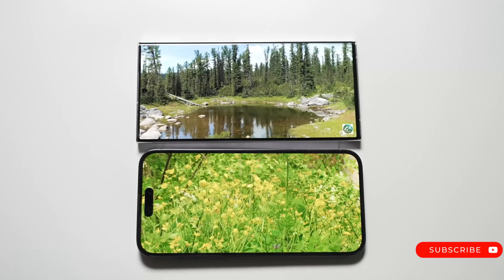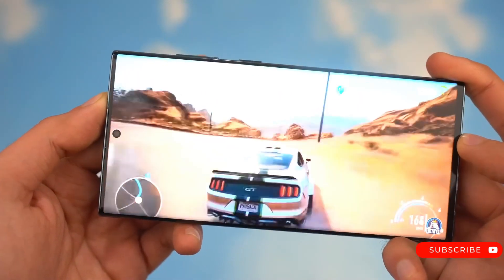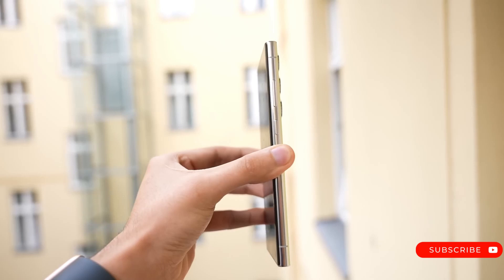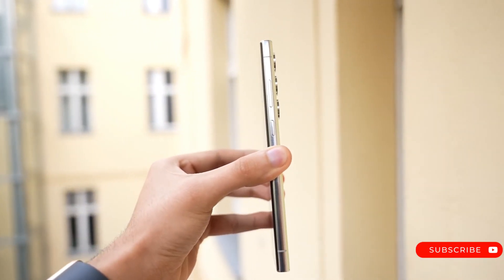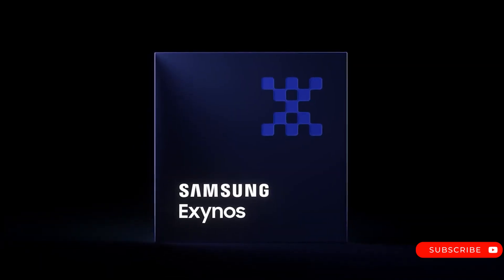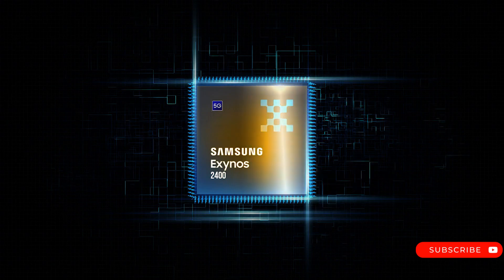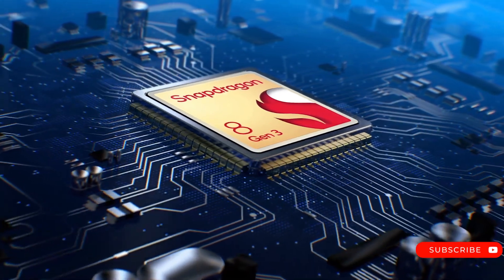The tipster has shared a mock render of the S24 Ultra to reveal what to expect from its front design. On the performance front, the Galaxy S24 Ultra is rumored to arrive in two CPU variants: the Exynos 2400 and the Snapdragon 8 Gen 3 for Galaxy, based on different markets.